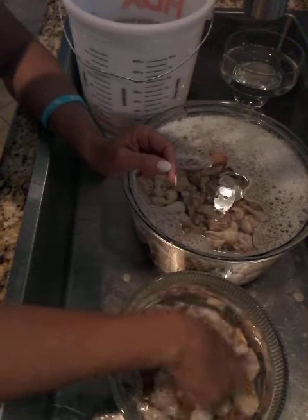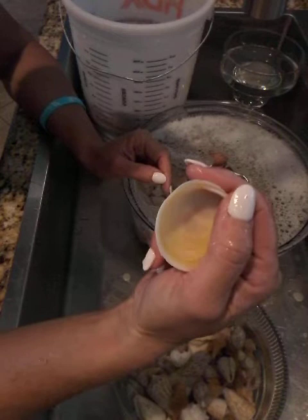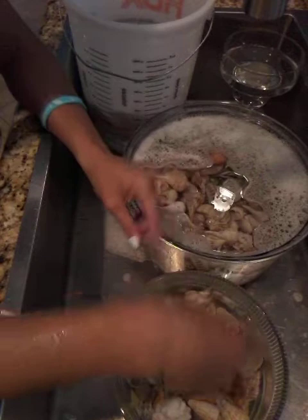Horse conchs, alphabet cones, my banded tulips, my Florida cones — they can be pretty stinky. Any type of white shell I'll put in bleach, my bittersweets on the east coast, and any of my all-white shells. I'll put my lace murexes in there too.